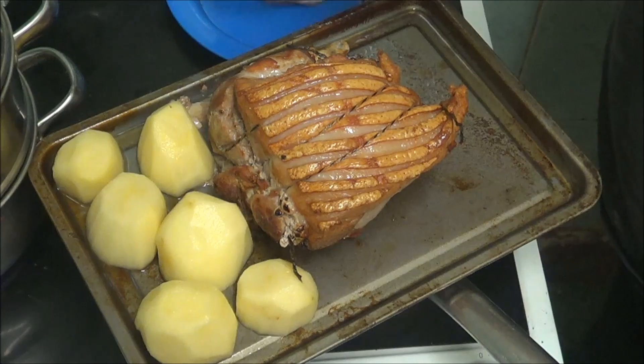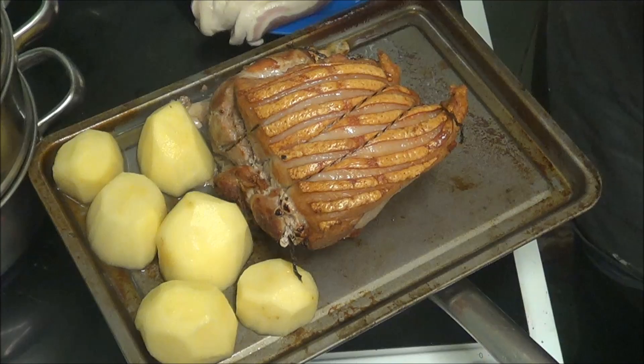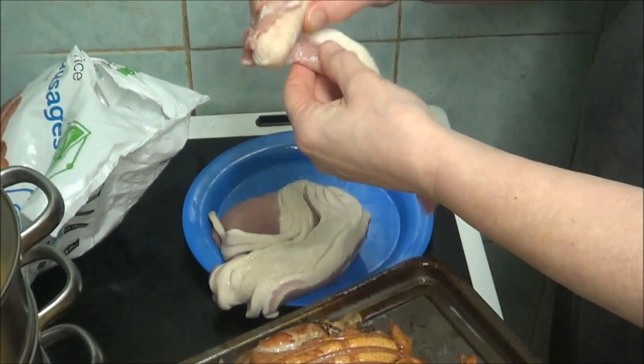I want my pigs in blankets — don't forget these tomorrow as well, you're getting some tomorrow. So you get the sausage and you roll it up in the bacon.